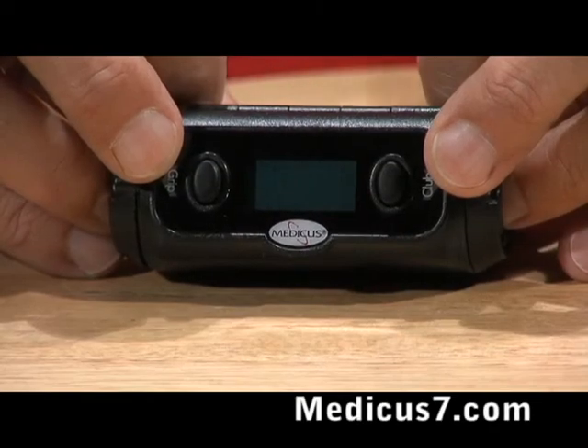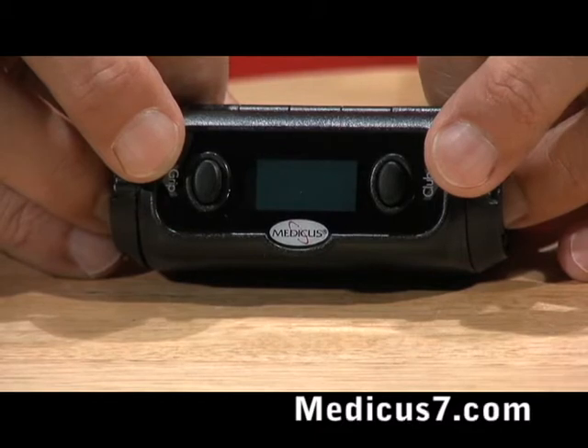Now we're going to show you how easy this is to set the power meter up so you can measure your swing speed at impact.